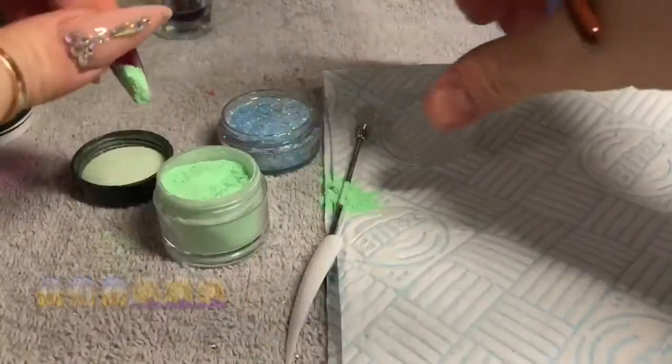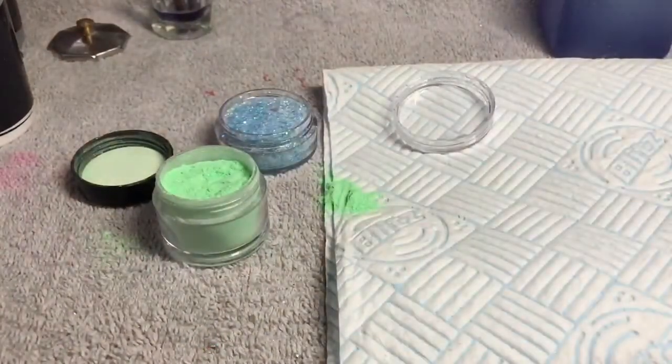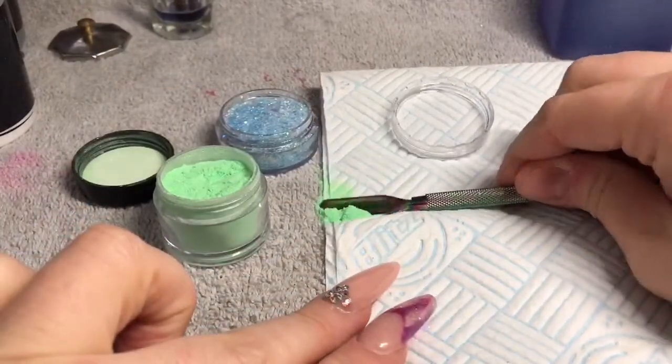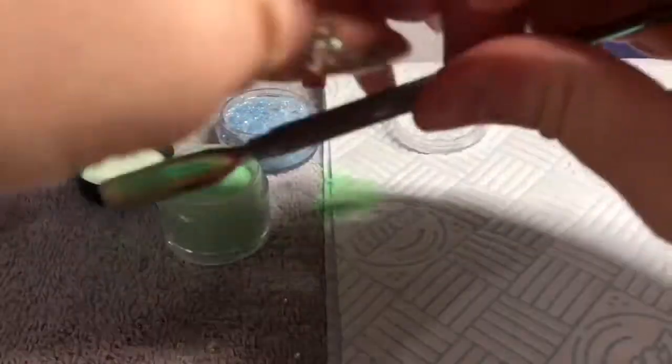I just threw this together yesterday. Oh, I had an accident — I always do this. If it's not glitter, it's acrylic. This is why I absolutely love my cuticle pusher. It's like my little shovel, so if this does happen to you, find your cuticle pusher and just rescue what you can.